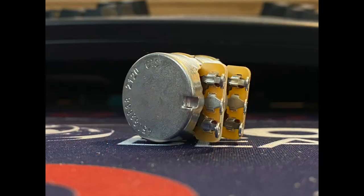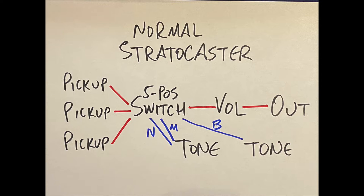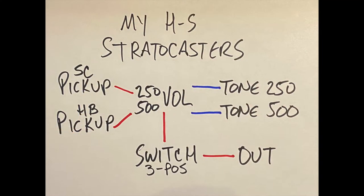Because of the way the pot is made and the way it's going to work in the system: normally on a Strat you have a master volume and two tones, and you wire the pickups all to the switch first, then a single output to the volume pot and from the volume pot to the jack. Because we're basically running two volume pots in this stacked setup, you can't do that. So we've got to hook the pickups up to the volume pot — each volume pot first — the 250k for the single and the 500k for the humbucker. And then from that, they go individually to the switch.